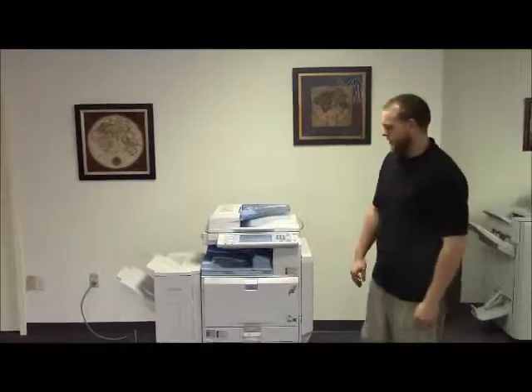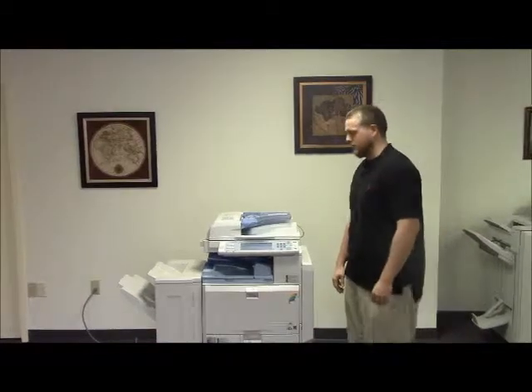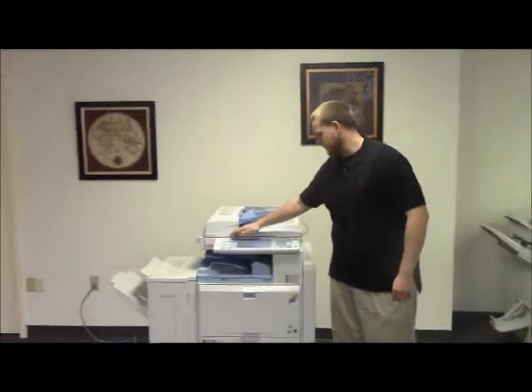This machine is a Ricoh MPC2500. It's a 25 page per minute multi-function color copier with network printer and network scanner. It also comes with fax. It has three paper trays, two on the front plus the bypass on the right. And it comes with the upgraded finisher with stapling features.